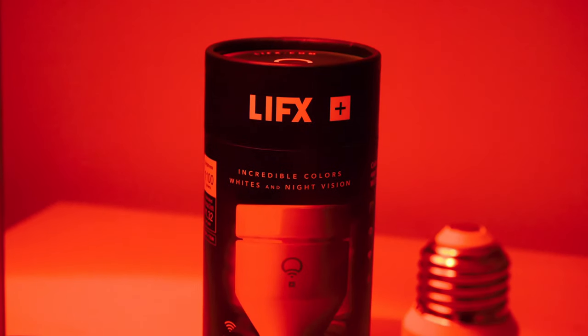Hey folks, this is Gabe at Security Baron, and LIFX got the bright idea to add an infrared bulb to its lineup. Today we're going to review the LIFX Plus.